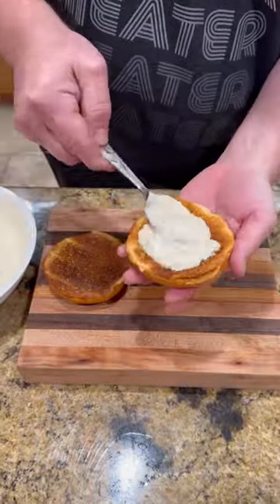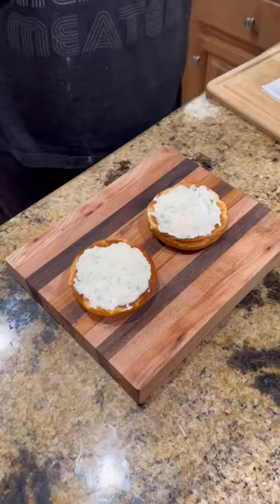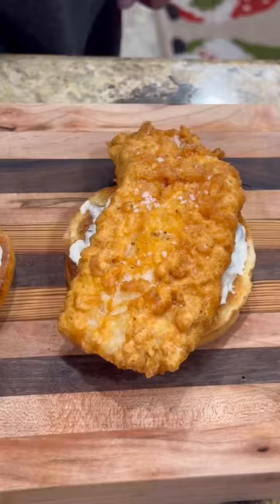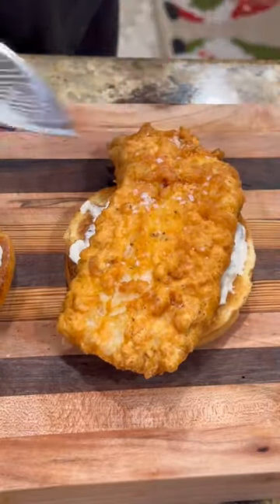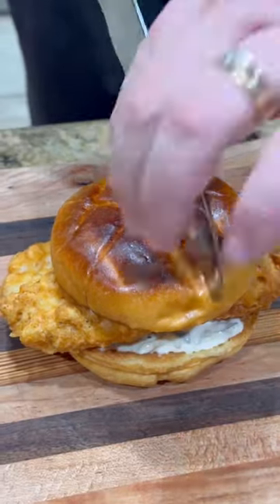We got some toasted brioche buns. We're gonna hit it with that tartar sauce on both sides. Lay our fish on there — just listen to that, nice and crispy. Oh yeah, the best part. Little squeeze of lemon, cap that baby off, slice into it.